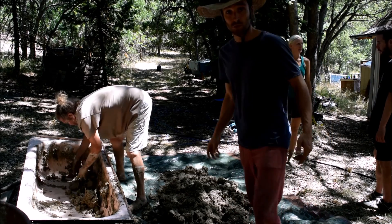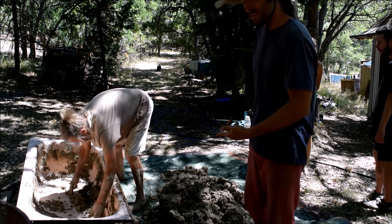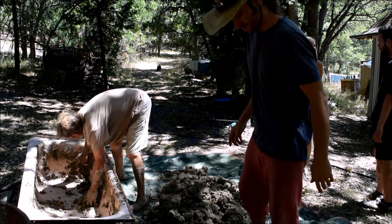If y'all have never worked with or seen cob, this is basically what you do. You've got your clay, you've got your sand, you've got your straw and water mixed together.